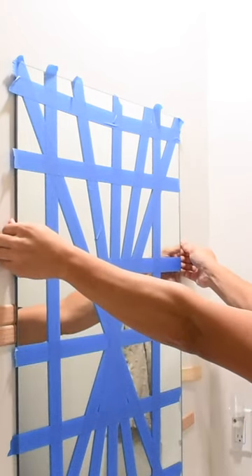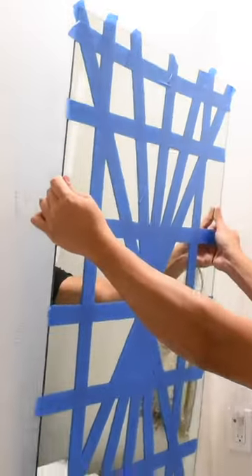Continue using your shims, pulling the mirror away from the wall gently, and once that mirror does pop off, make sure you have something or someone taking the weight of the mirror at the bottom. And now you're done.